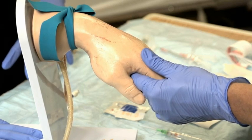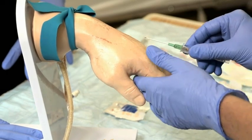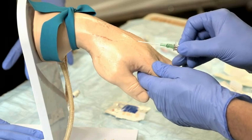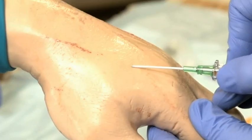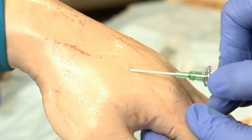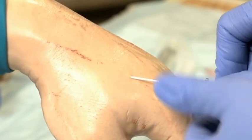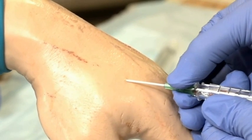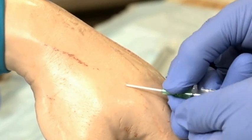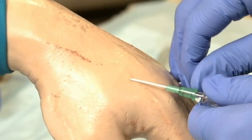Hold the catheter between your thumb and index finger with the bevel facing up. Approach the middle of the vein at a shallow vertical angle of about 10 to 30 degrees. Puncture the skin and then the vein using a slow, even motion. Blood visibly entering the catheter indicates puncture of the vein. Lower your fingers so the catheter is more parallel to the skin and advance the catheter and needle about 1 to 2 millimeters more to ensure the plastic catheter has also entered the vein.